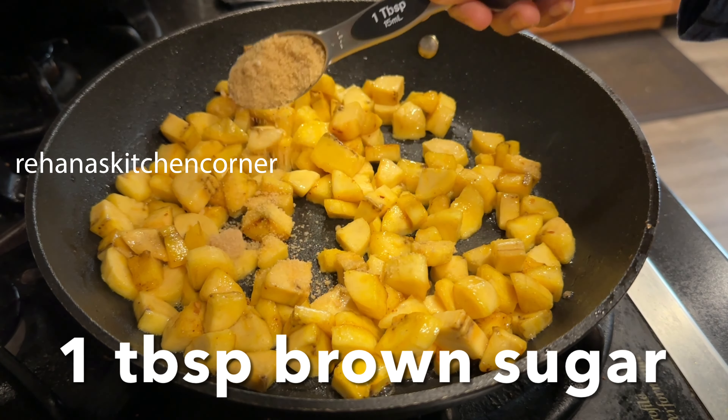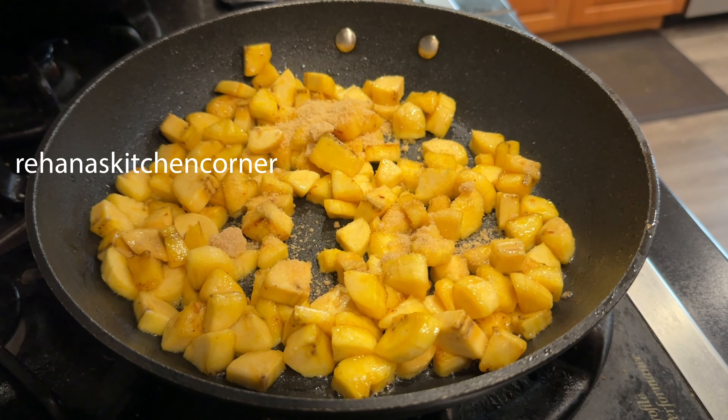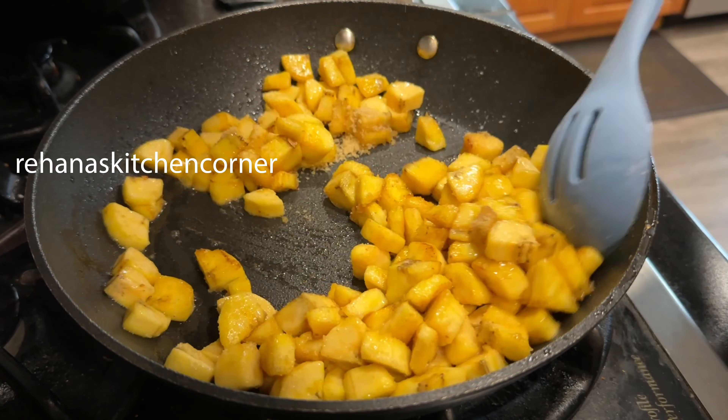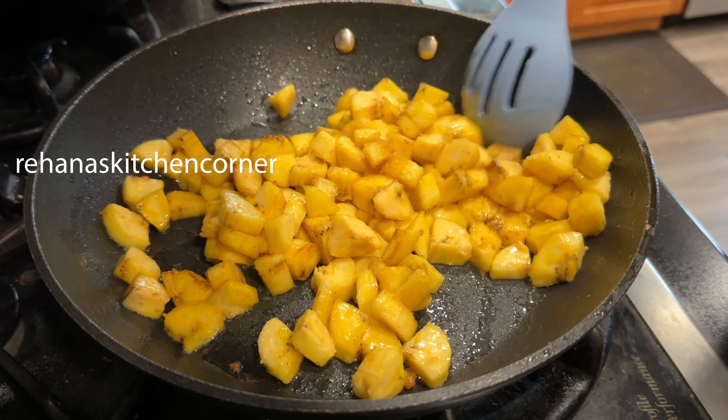Add 1 tablespoon of brown sugar and sauté until the bananas become light brown in color. Once it's ready, remove and set aside.